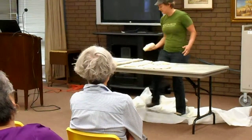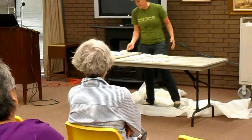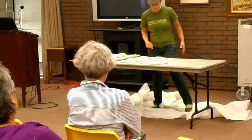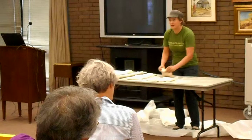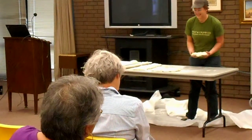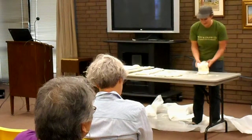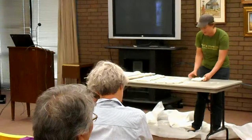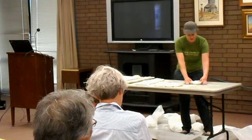Then we're going to put it in flour and enrobe those in flour. I'm curious if anybody wants to try their hand at shaping a sourdough. Come on up here — come watch me really closely. I'm going to do one more and you'll watch me, then we'll do those two together.